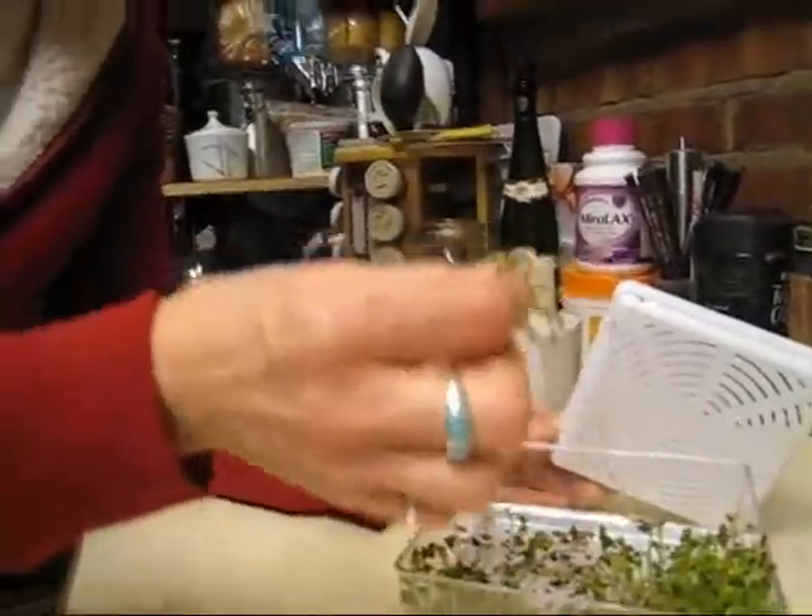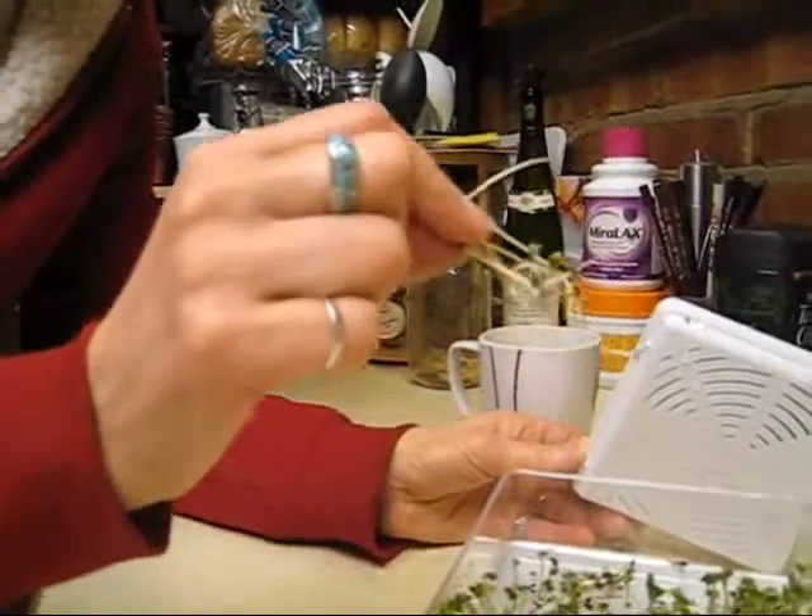These are broccoli seeds. You just eat them. You can taste how healthy they are for you. You put them on your sandwich, you put them in a salad. They're so easy to grow and they're so fun — kids would love it. All you do is sprinkle your seeds in and put some water.